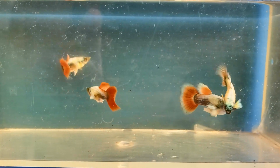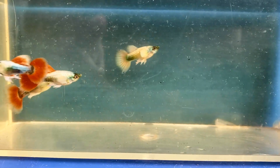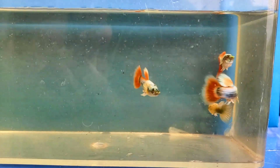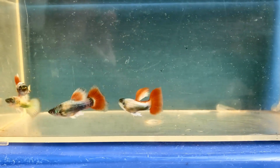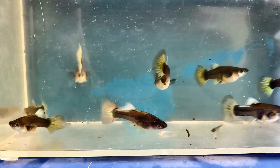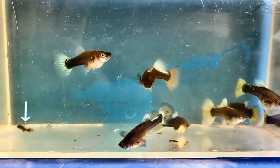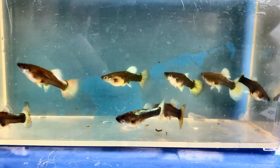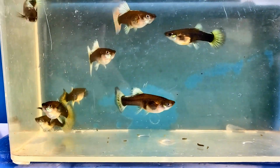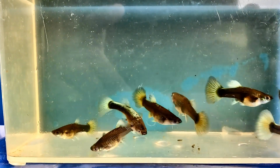Twelve-week-old males — these guys are really getting nice. There's some black showing up in their bodies and their dorsal fins are red, except for that one there, which seems to be more of an albino. Here are the twelve-week-old females. I caught that baby by accident. These females are growing nicely. I'm noticing that some of them have yellow in their tails. I prefer keeping them white, so I'm going to breed only the ones with the white tails.